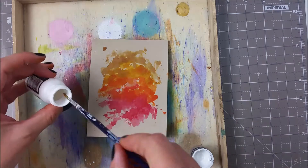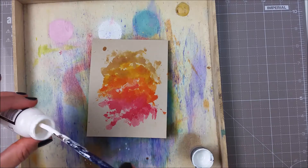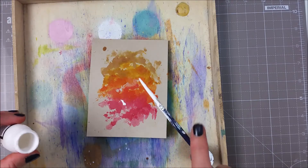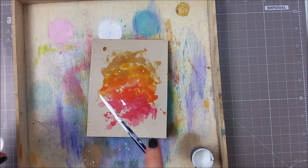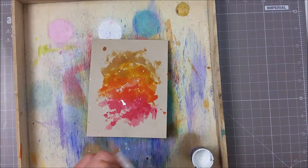I then used a bit of white paint — this is the Pickett Fence Distress paint — because I wanted to add some splatters here and there. I do have a big blob there but I don't mind because it just adds to the texture and the organic feel of this card.